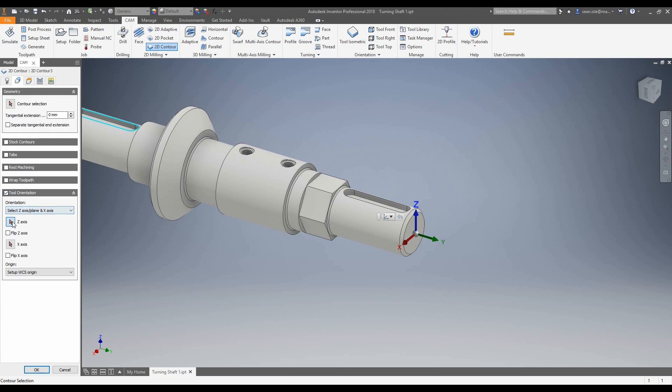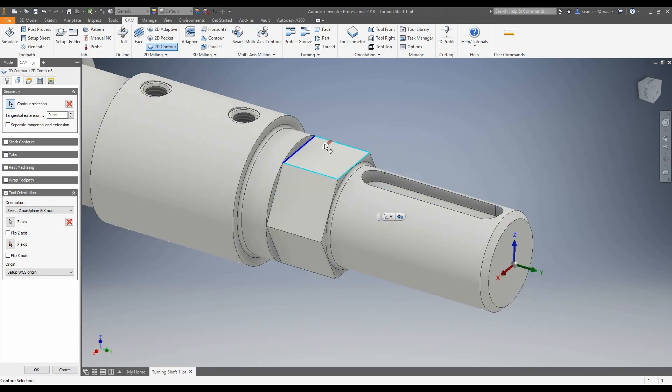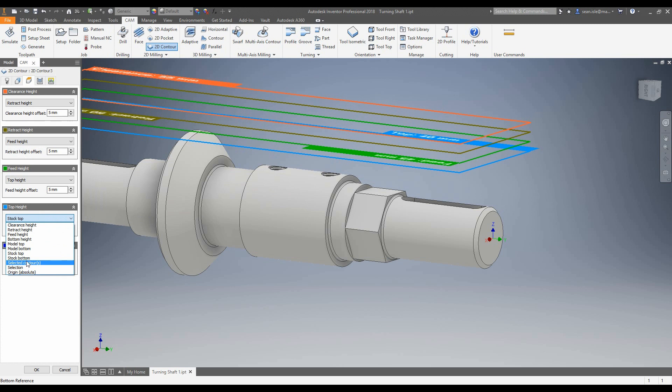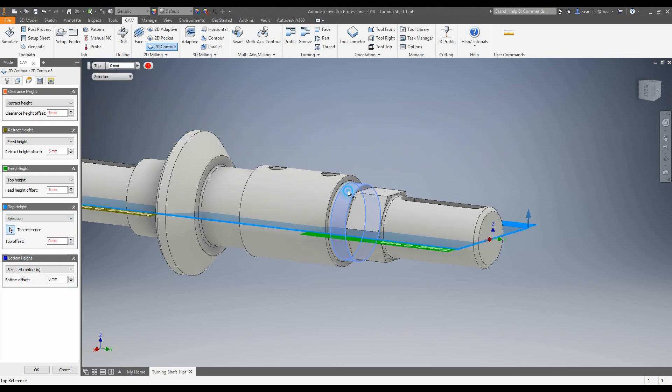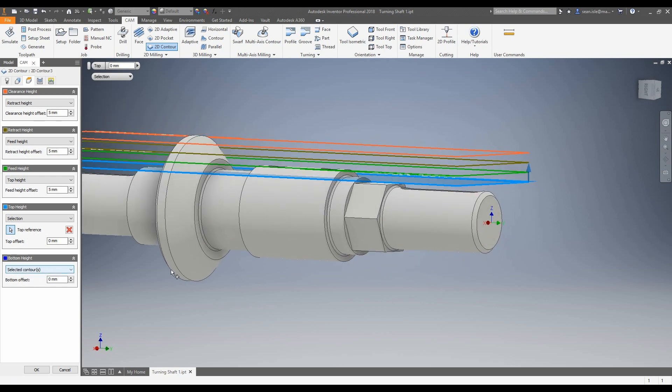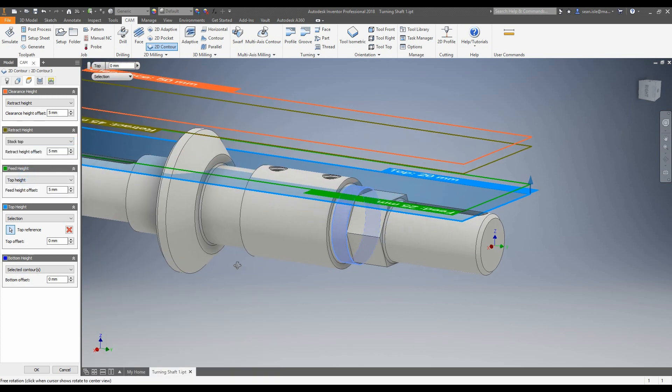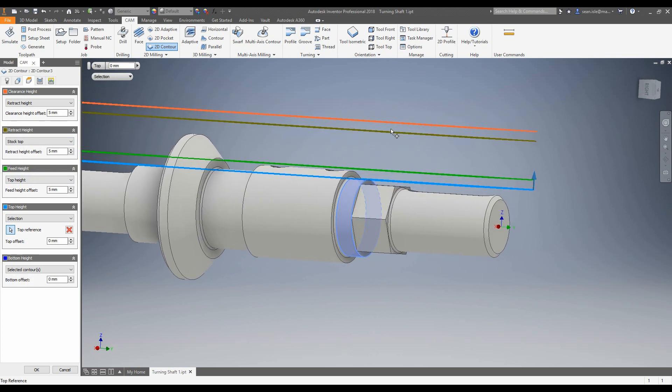The first thing we want to do is change our tool orientation. It asks us for the Z-axis — a face we want to be normal to our tool. I'm going to select this face; it turns white showing our selection has been accepted. X is fine. Next we want to choose our geometry — I want to choose this edge here. Check the arrow to make sure I'm on the correct side, and we can click this to change the direction. Now I'm going to change my height — I want this tool going from a selection so the height starts from here because we've profiled it, and I want it to go to the selected contour Z bottom. I also want my retract and clearance height to be from the stock top, just for clearance when the tool comes up.